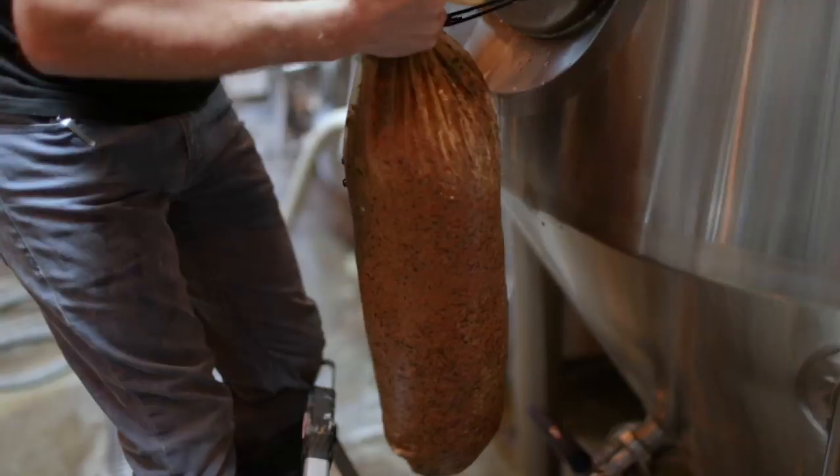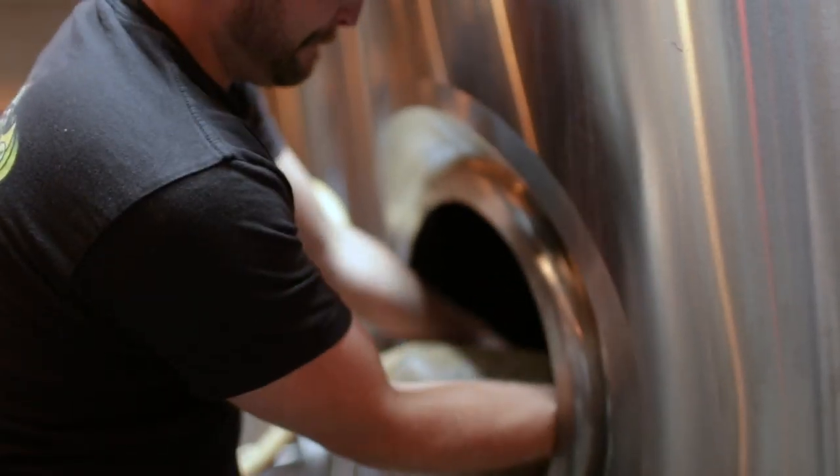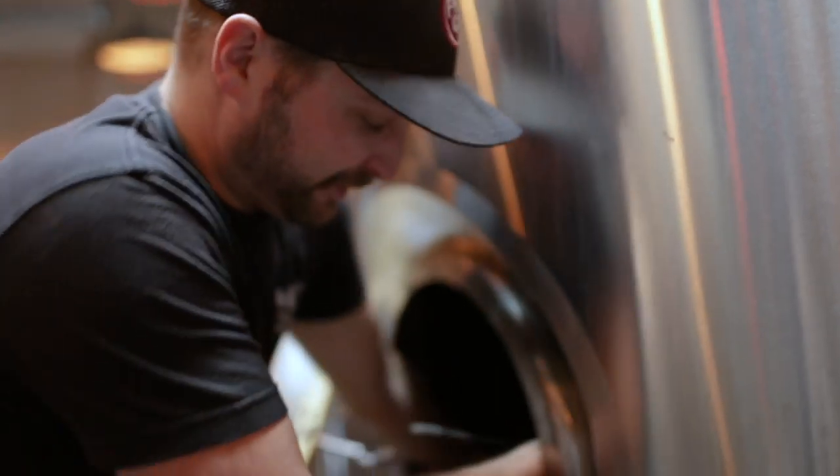Once we get the cacao from our friends over at 24 Blackbirds, we take it and put it into mesh bags and soak it in the beer in the tanks behind me. It really helps to impart a lot of great chocolate flavor and aroma into the beer.